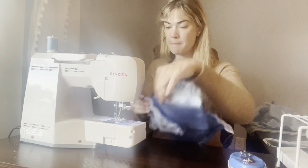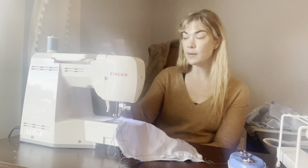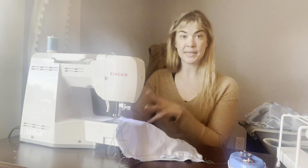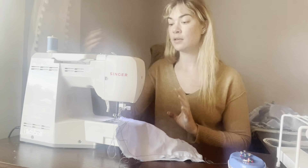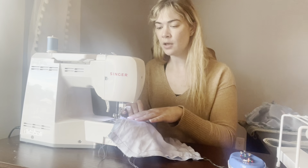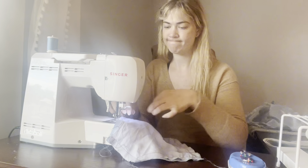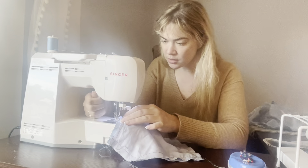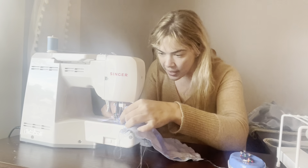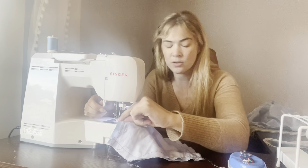Lined up at the five-eighths mark, put my foot down and needle down. If you are going right from basting, make sure that you shorten your machine stitch to your standard stitch length — for me my machine reads 2.5 as the standard stitch length. Then we are going to go ahead and sew. Sometimes your tails kind of get tangled up in what you're doing, and that is okay, especially when you have all of these basting tails hanging around.